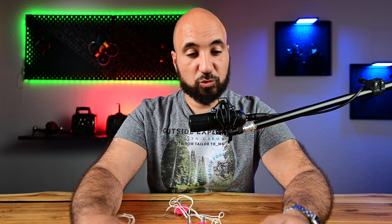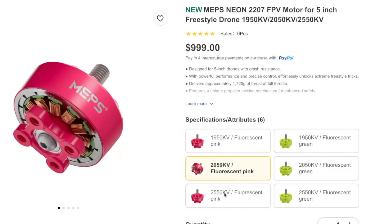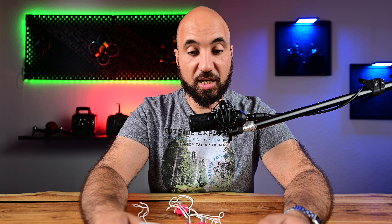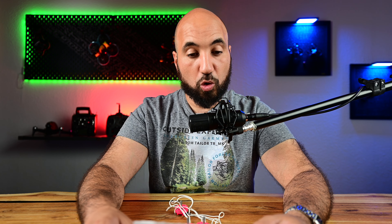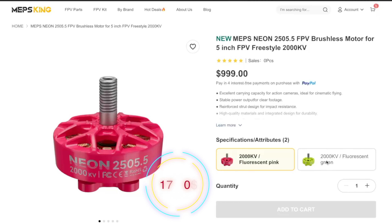Let me go through the motors they are releasing today. First, we have the 2207 — the normal five-inch motor — in 1950 KV, 2050 KV, and 2550 KV. These are 6S motors, which is why they're really powerful at these KV ratings. Then we have the 2306 in the same three KV options: 1950, 2050, and 2550.